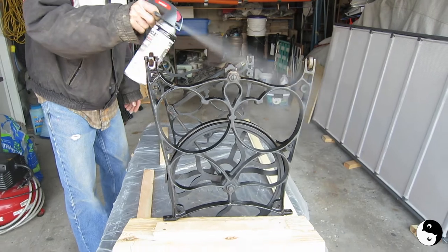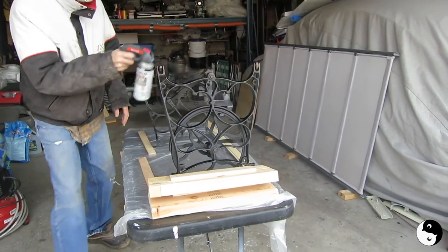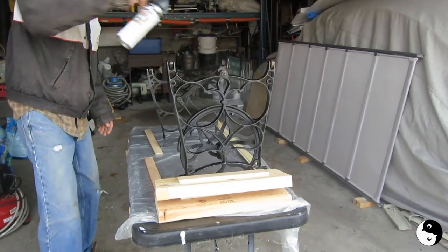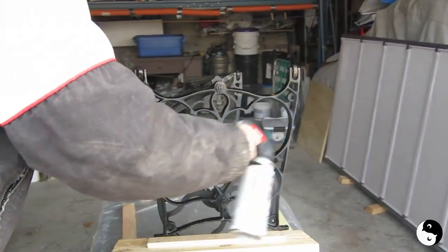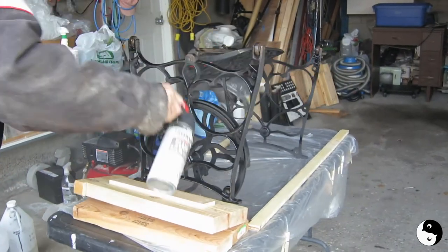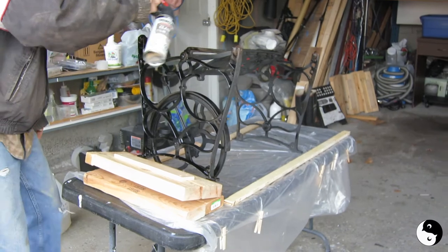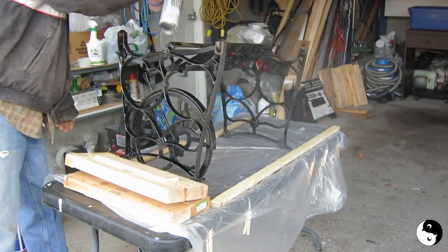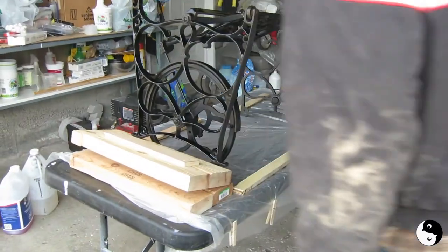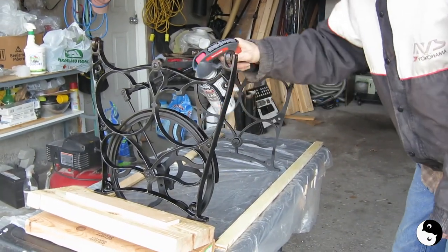Everything from this side that I can see, even at a little bit of an angle, to get into all the soft edges. This is all going to get hit again from the top. Light shot — you can even come at an angle with all the bottom. Wow, that's coming up really nicely. Looks beautiful so far.